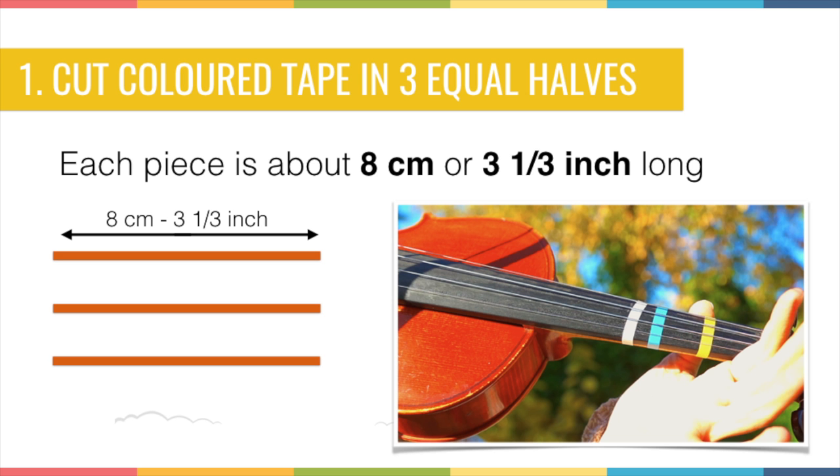The first thing you do is cut the colored tape into 3 equal pieces. You take about 8 cm of tape and then cut that piece into 3 equal strips. So you get really thin pieces of tape, as you can see in the picture.